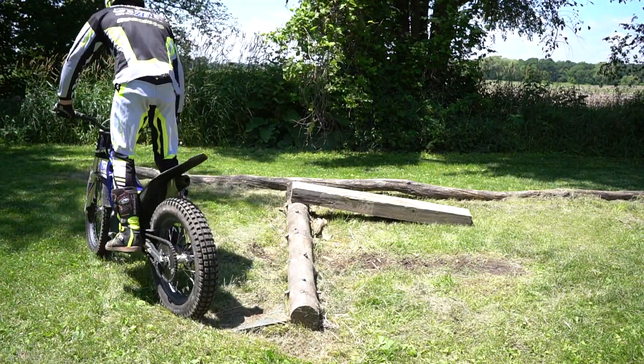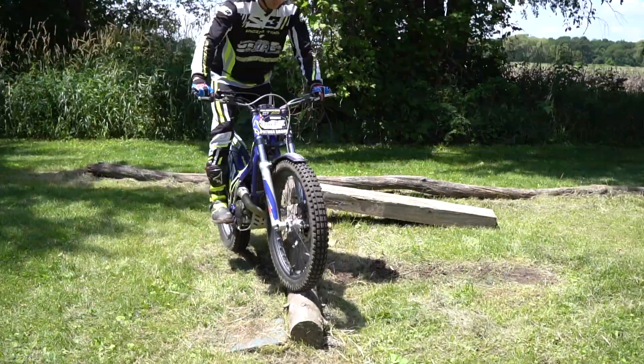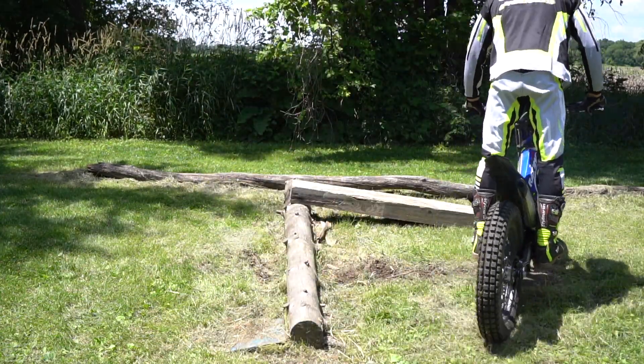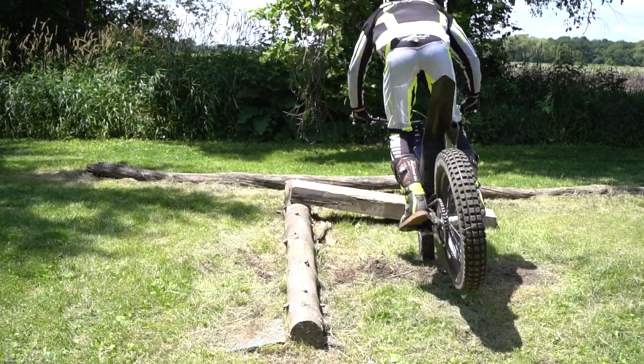First gear typically works best for this, although you might want to try second and see what works for you. It's good to practice landing with the clutch in and the brakes on, and try to land balanced and stopped, because if it's in a section you might not have a lot of room to roll out — so land balanced, stop, set up, and then go.